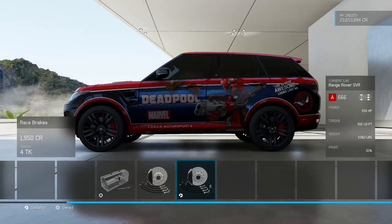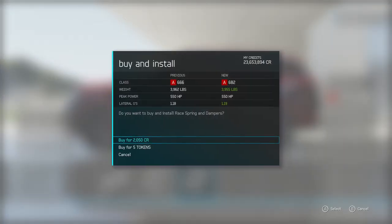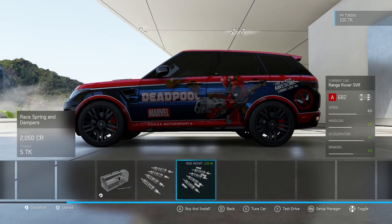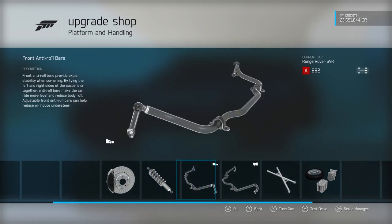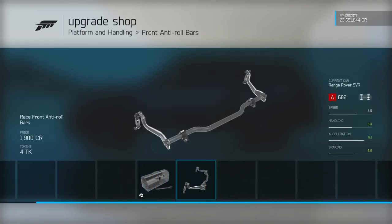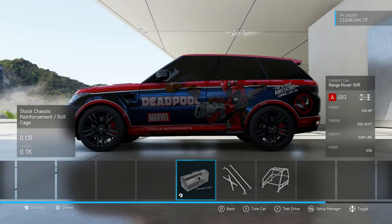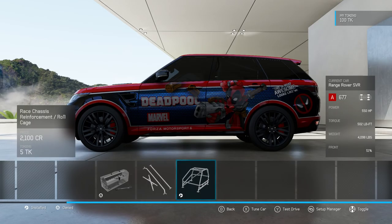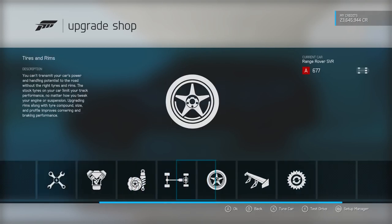We're going to want some race brakes and race suspension — that jumped the PI up massively, but we're going to want it on this vehicle. I can't decide whether I want a roll cage, but I think it probably is a good idea. While the chassis in this is not bad, anything we can do to help it through the corners — I know it's going to add some weight, but I think we're going to want the handling. We can perhaps get some of that weight off with some other upgrades.